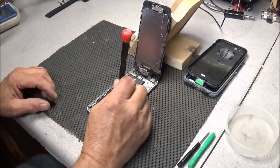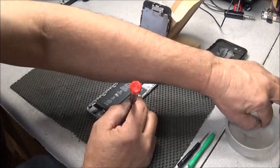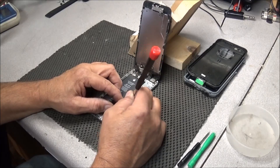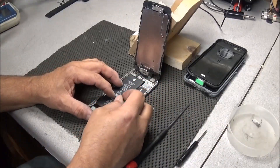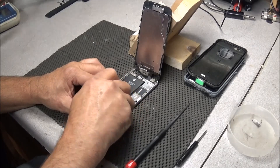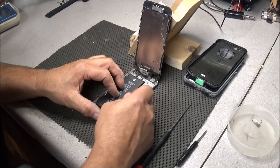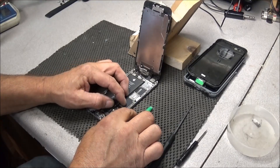Always make sure the phone is in the off position when you open these up. Remove these two small screws here so we can get to the battery connector. Take this little bracket off, and come right here and lift up the battery connector. There we go — that's lifted up.